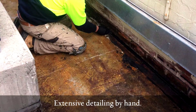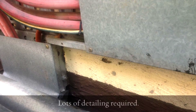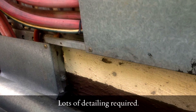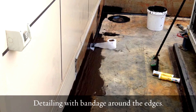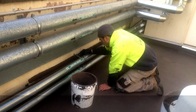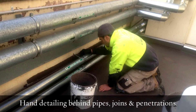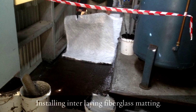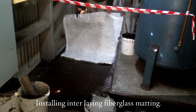The detailing was extensive and that was probably the major part of the job. Once all the detailing was done by hand, we then went about waterproofing generally. Our system uses a minimum of four coats and generally six coats, which includes an interlayer of a fiberglass interwoven mat. That gives the membrane a lot more strength yet still allows it to be flexible, which is part of the qualities of liquid rubber.